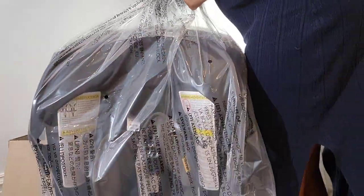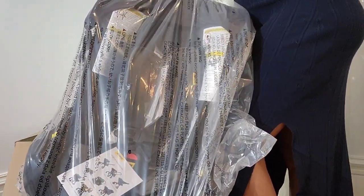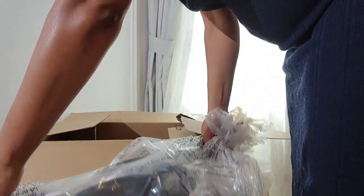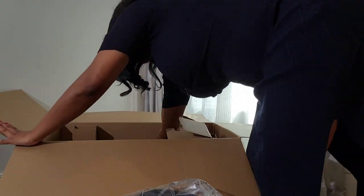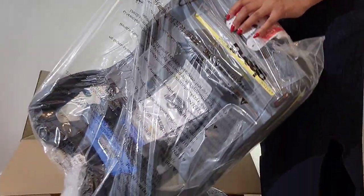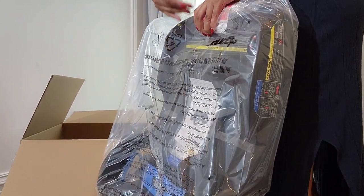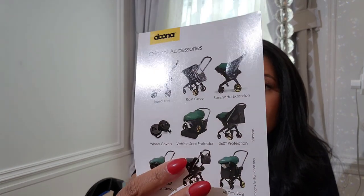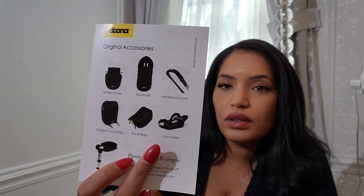So this is how it comes out of the box, and honestly it is super heavy — oh my god. It does come with the base so you don't have to buy it separately. Let me take all this out of the wrapping. I also got a booklet that shows you the accessories that come with it.